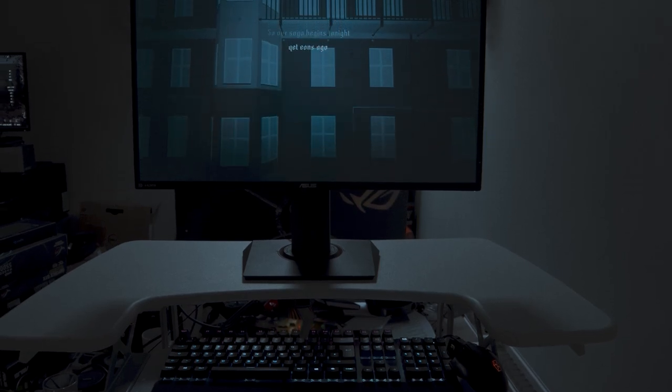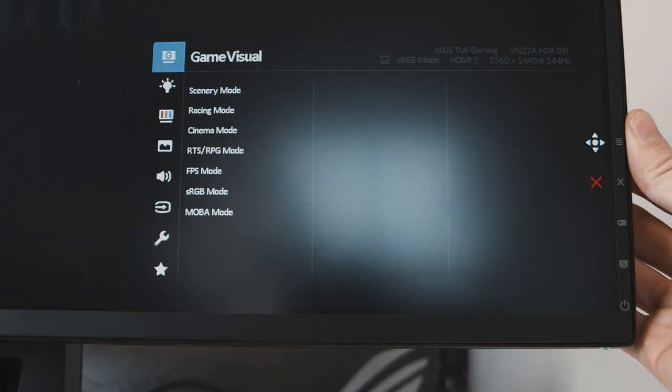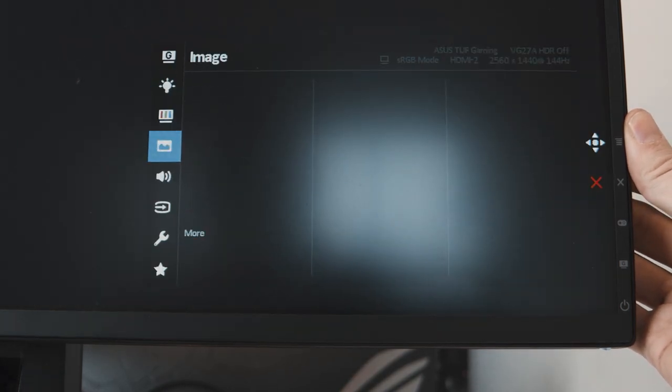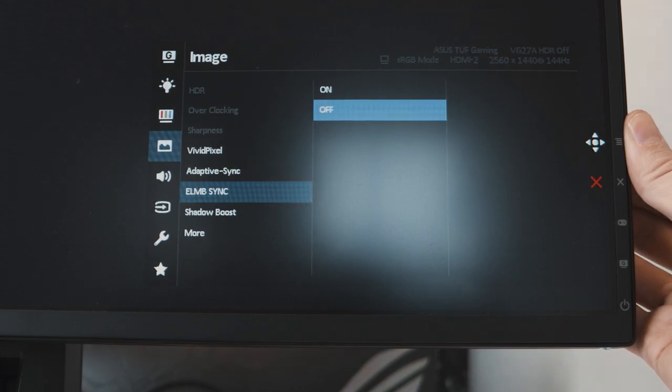Easy decision, right? But what if I told you — to quote ASUS and/or 16th century England — you could have your cake and eat it. The ASUS VG27AQ is equipped with newfangled technology capable of both VRR technologies and ELMB simultaneously. ELMB Sync is ready to burst those ghosting issues right out of that monitor. Paired with a 165Hz IPS panel, the end result is buttery smooth gameplay without fail and without compromise. ELMB Sync is easy to activate too — just head to your OSD, down to Image, and switch both Adaptive Sync and ELMB Sync to the On setting. Done.